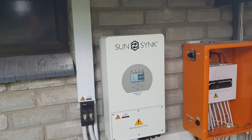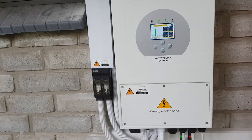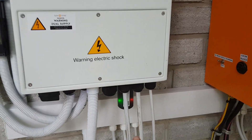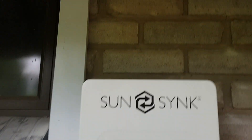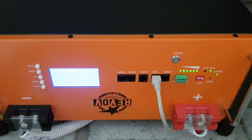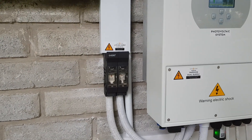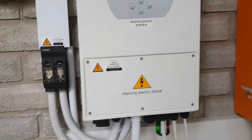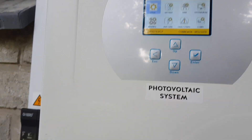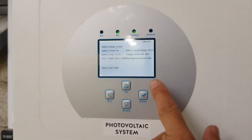Today we're having a look at a SunSync inverter installation - the SunSync 5 kilowatt inverter. It's connected to the Wi-Fi through a little dongle, and above it is the Revolta battery that is currently powering the system. We've got a fuse on the side for the DC side of the battery cables, battery communications via CAN to the inverter, and you can see everything is reading from the battery and connected.